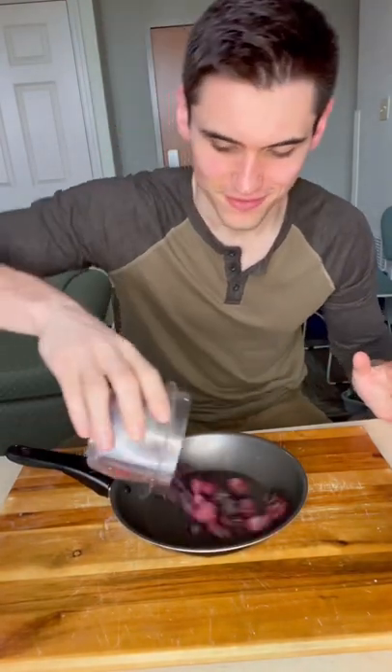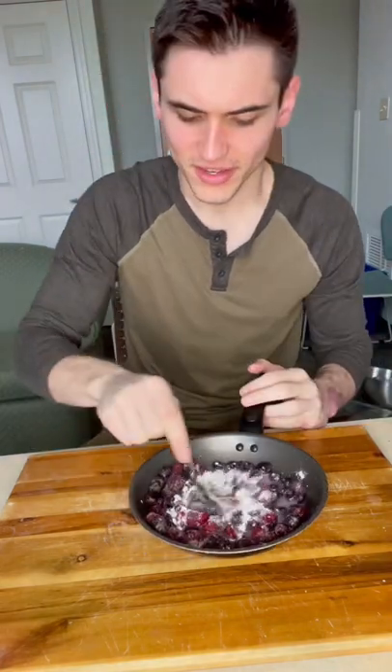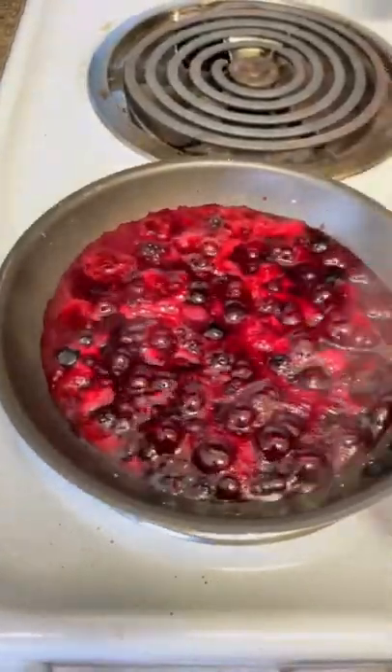And while that's cooking, we'll make our berry sauce. One cup frozen berries — give them a nice coating of lemon juice, add a little bit of artificial sweetener to cut the acidity, then about a teaspoon of cornstarch. Mix it up and let the berries do their thing on medium-high heat.